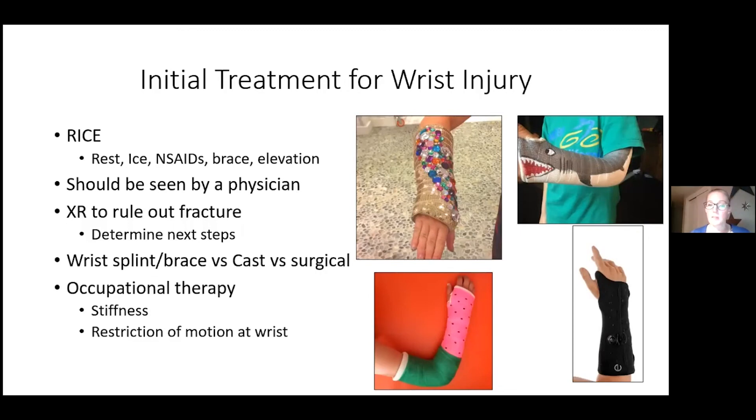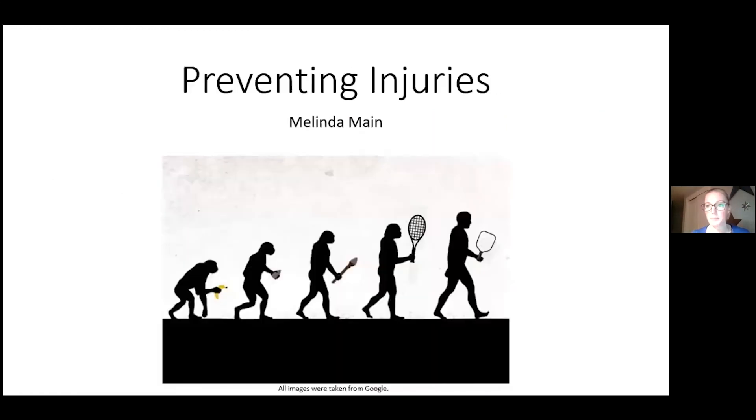Occupational therapy is still involved after casting, because immobilization causes stiffness — we fix the bone but then you're very stiff after five or six weeks in a cast. Occupational therapy helps restore range of motion. Now I'll switch over to Melinda for the injury prevention portion.